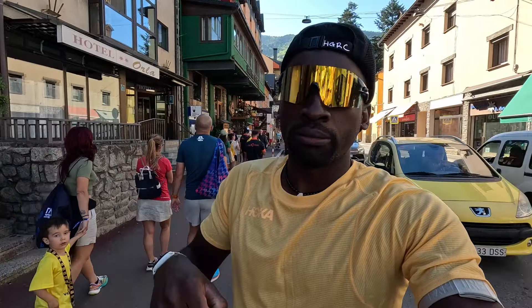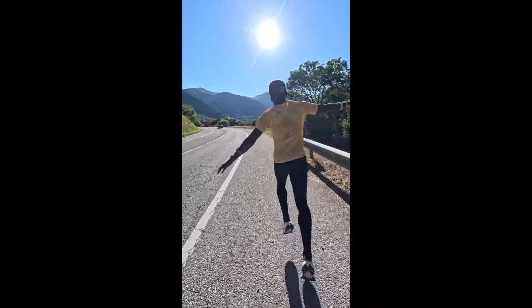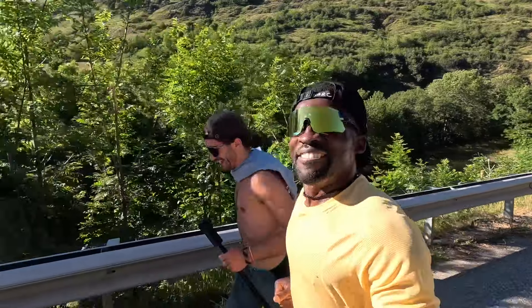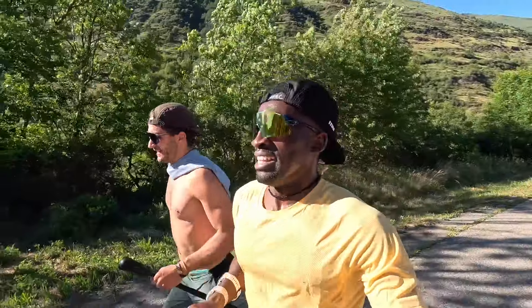I'll give you guys my opinion after the run. This shoe is also designed from road to trail and trail to road, so you should be able to run on the road — especially during trail races where you transition across the street or get on a road before returning to the trailhead. I'm going to see how that really feels with the PEBA foam, since PEBA is awesome on regular roads.